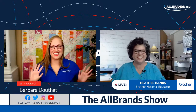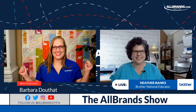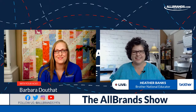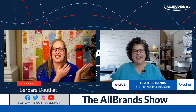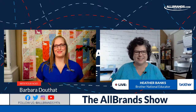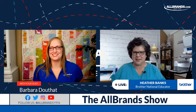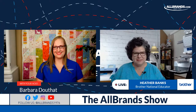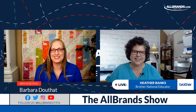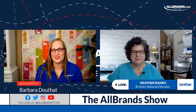Hello sewing, quilting, and embroidery and crafting friends. Barbara from All Brands — I'm so excited to be here today with my friend. How are you today? I'm ready to get crafting for fall. Me too. We have some fun stuff to show today on the show with Heather Banks.